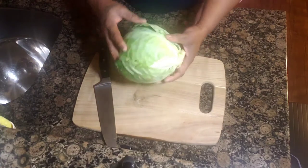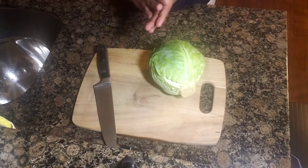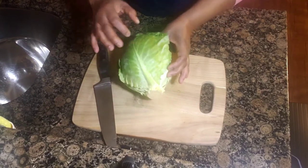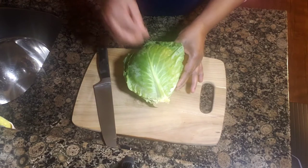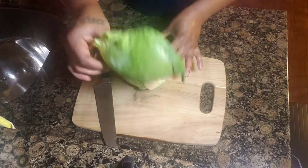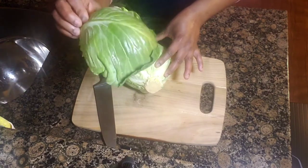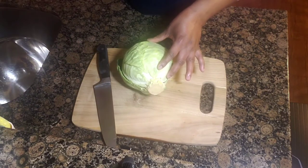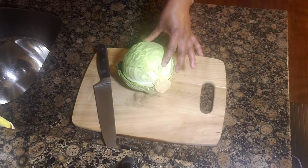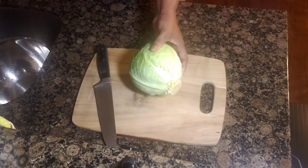Let's get started. Here I have one medium-sized cabbage. Whenever you buy a cabbage and you're ready to cook it, don't keep the leaf on the outside. You see the leaf on the outside? I always believe you should cut it off, because in the supermarket, the market — anywhere all over the world — people touch it. So I always believe the first leaf of a cabbage you're supposed to take off and discard.